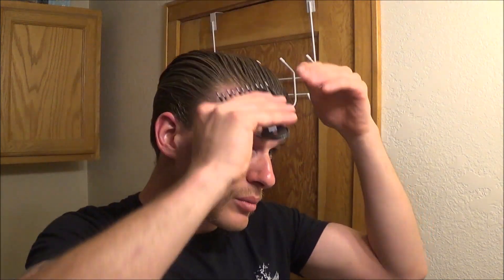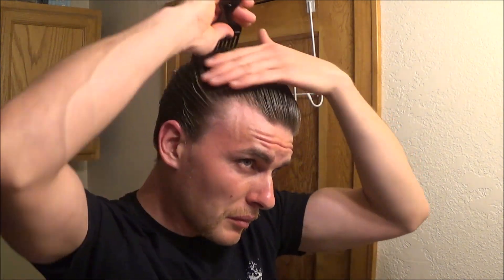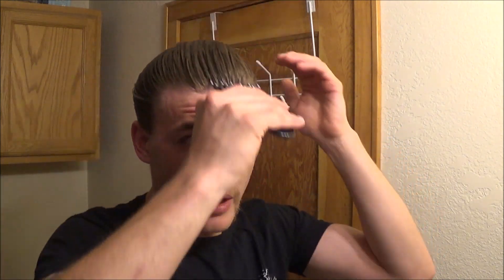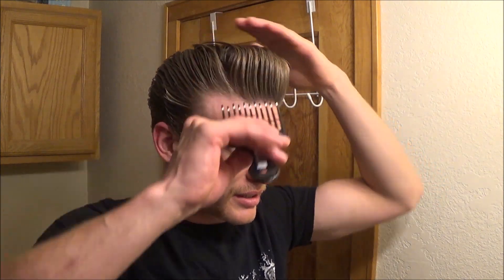It has a little bit more hold than I was expecting, which isn't bad. It forms up well with some pretty nice pops and you can get some really tall height with it too. You get some really nice round forward pomp over the last couple of days.